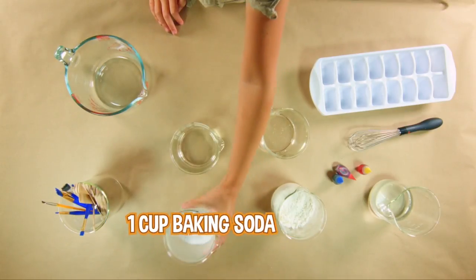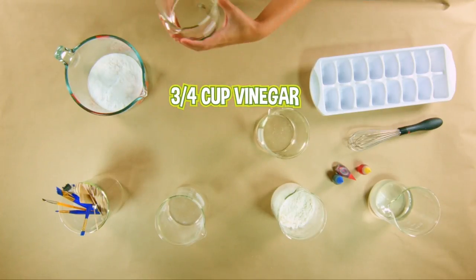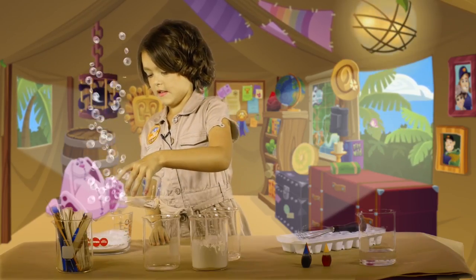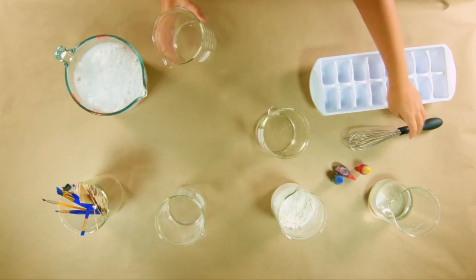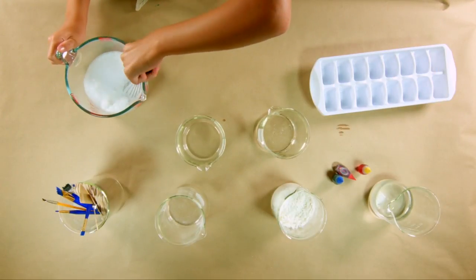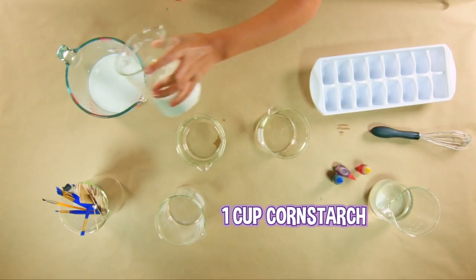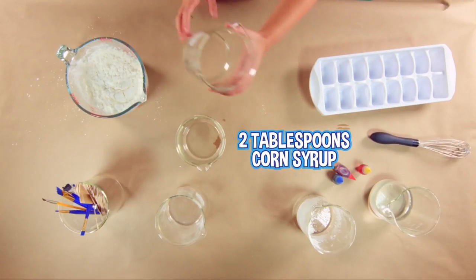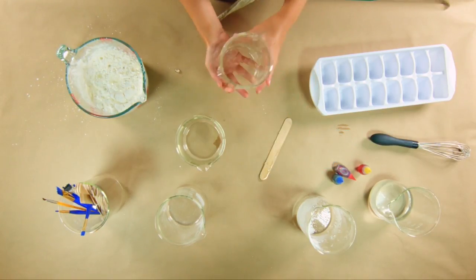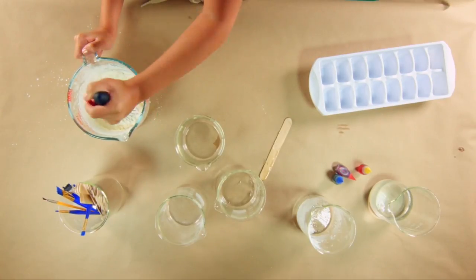Put one cup of baking soda in your mixing bowl. Slowly add three-fourths cups of vinegar and watch it fizz. Whoop, it's fizzing a lot! Calm down buddy. Then whisk together — it's so busy and bubbly. Add one cup of cornstarch and two tablespoons of corn syrup, and now we'll whisk some more. Stir it until all the ingredients are mixed together.